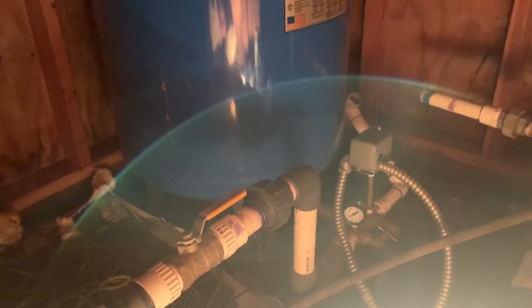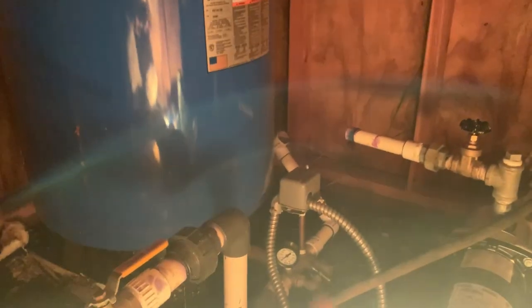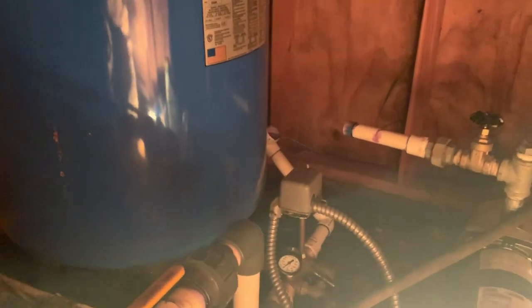When there's demand on this side, the air bladder pushes the water up to the system. So when I first went to fix this, I replaced that pipe, flipped the switch, and it did not work.